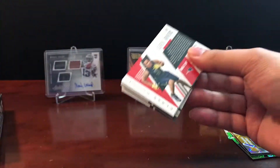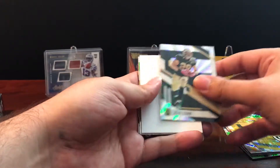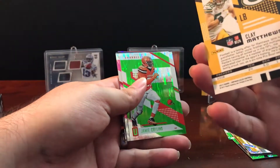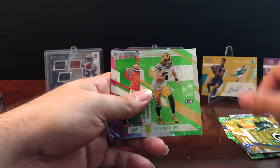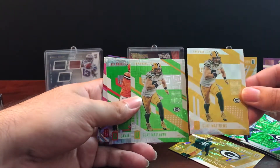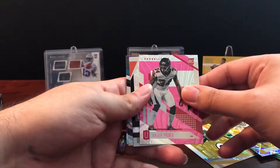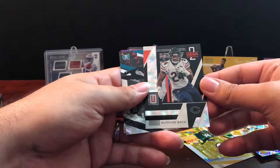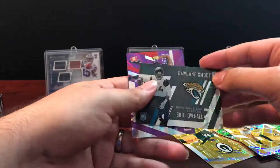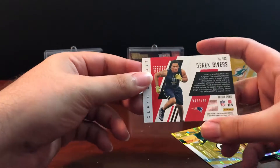Into the final pack: Joe Flacco base card, John Kuhn, and there's our filler. We got another Clay Matthews, which is not numbered — just highlighting the different parallels again, same card with a different background. We have Jamie Collins, Brian Poole rookie, Jordan Howard, Dwayne Smoot, and a Derek Rivers numbered to 149. As expected, mostly filler in the last pack.